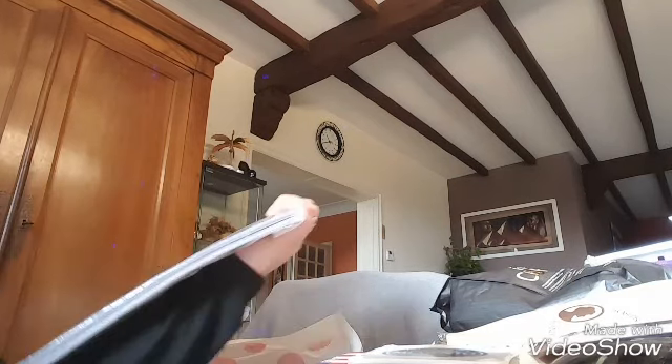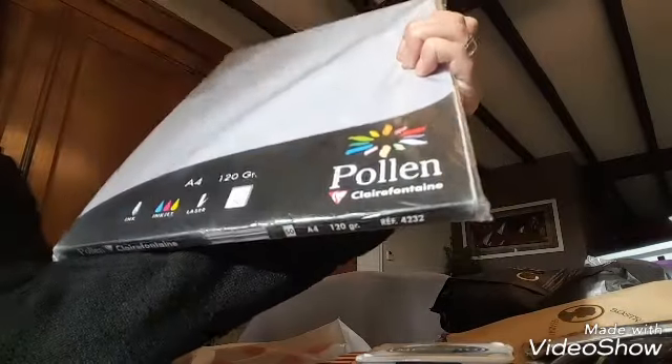J'en ai profité pour prendre une encre Memento noire — je sais plus, 4,90 euros je crois — parce qu'elle était un peu moins chère que la Stazon et qu'il y a pas mal de trucs à acheter ces derniers temps.